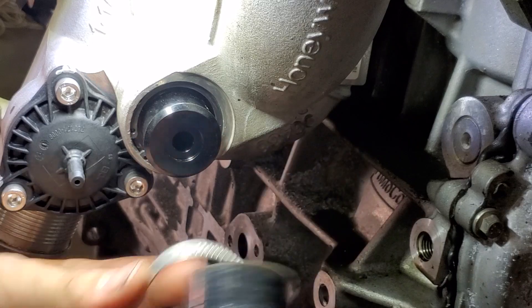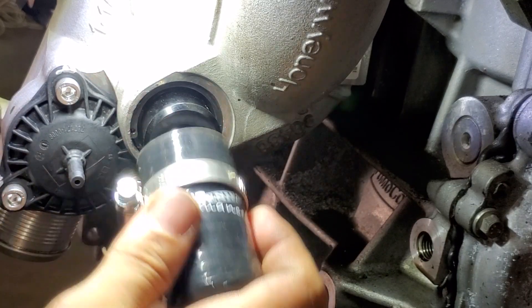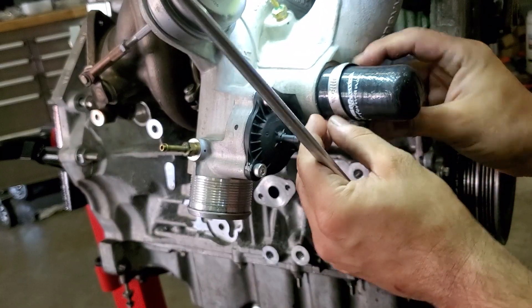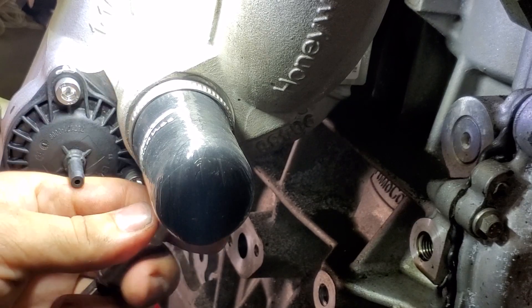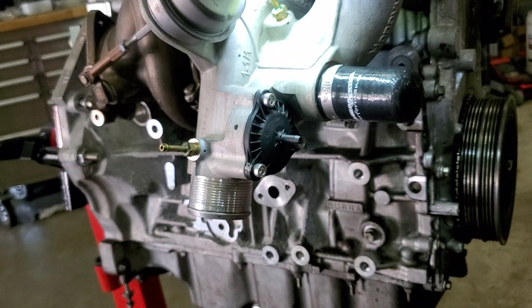Now just take your hose clamp, stick it over the bore, pop the bit of silicone hose on there like that, and tighten up your hose clamp. And you're done.